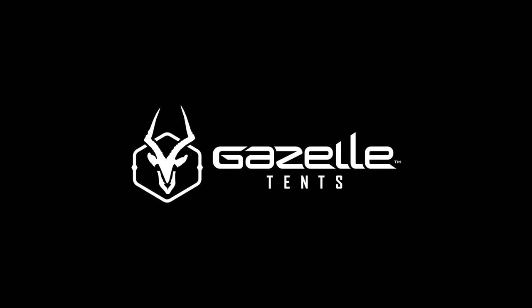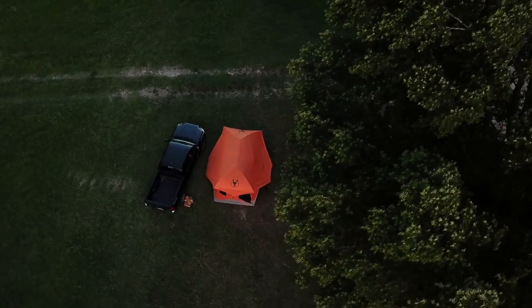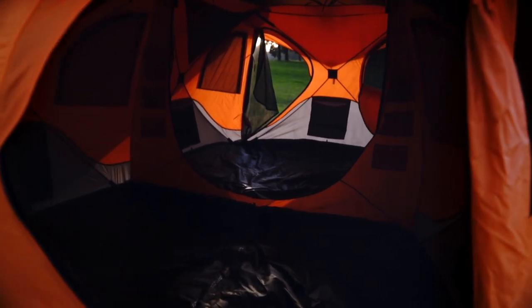Start your adventure with Gazelle Tense. Our T8 features a unique pre-assembled hub design, providing one of the quickest setups — from bag to base camp in under 90 seconds.